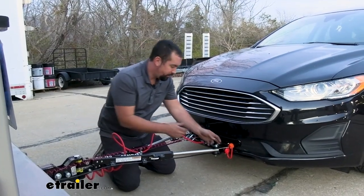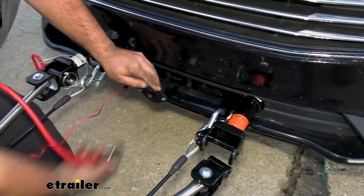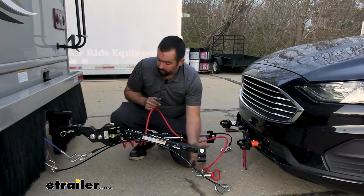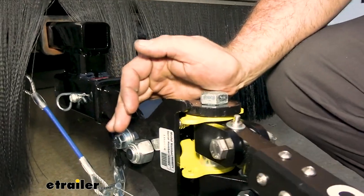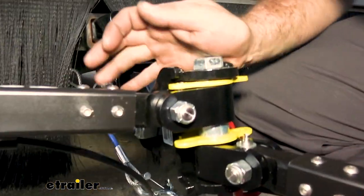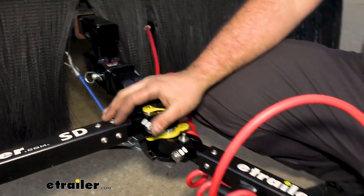When disconnecting, you're simply going to get all of your components separated. Once you're disconnected, this actually stows up pretty well. You're going to lift it — looking at this pin and the yellow tab — all you're going to do is lift this up and swing it over, and that's going to lock in place. You can actually do it on both sides, so you can store it on your driver or passenger side — it does not matter.